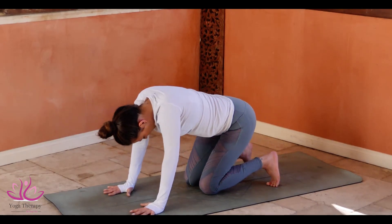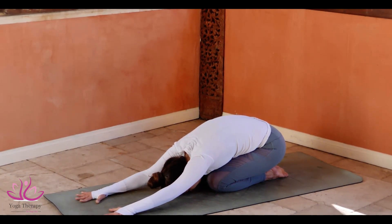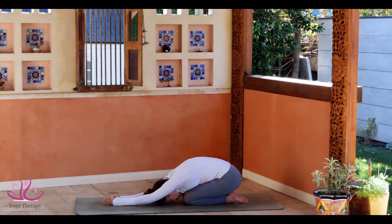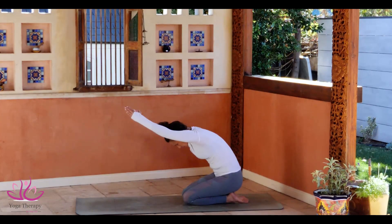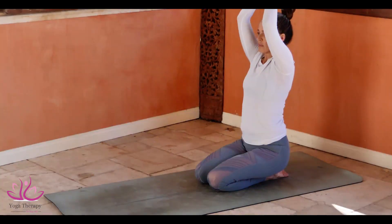Knees down to the ground. Sitting on the heels. Going to Balasana, Child Pose. Arms connecting above the head to Namaskara Mudra. And we come up, growing the arms to the ears. Back to the heels. Namaste.